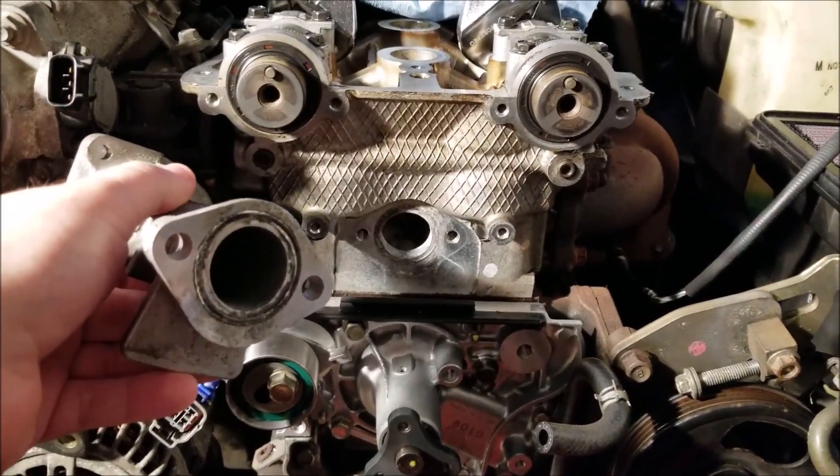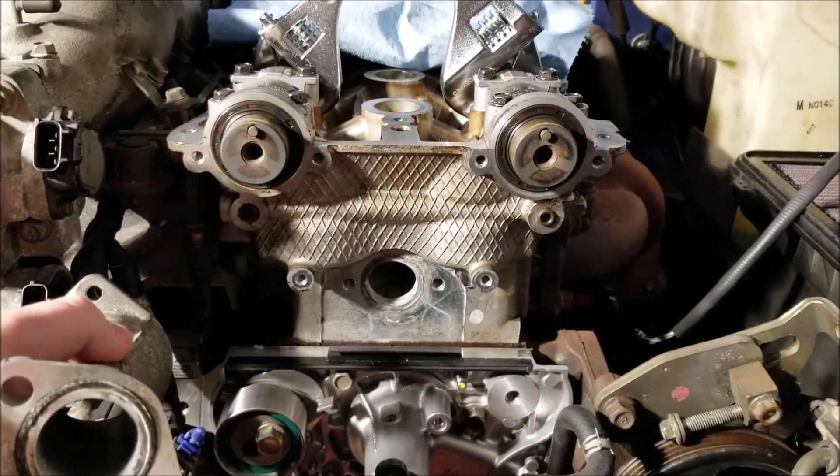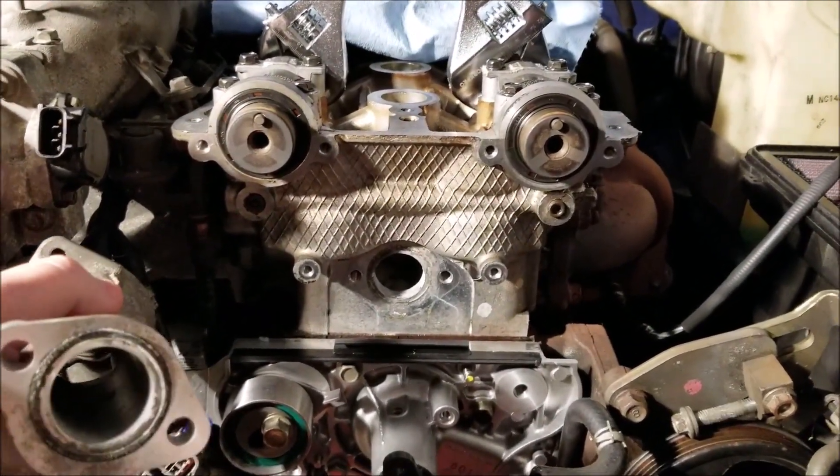Hey there Miata fans, this is Greg and today I want to talk to you about a specific challenge I'm having while replacing the timing belt and water pump on my NB Miata.